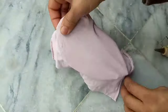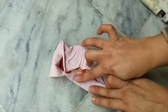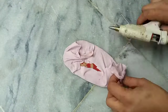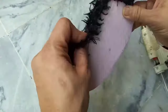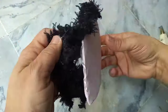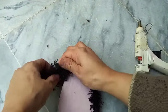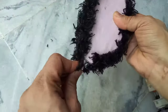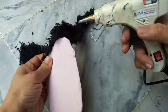Now take the black piece of cloth — the frill piece — and attach it in the corner of the ear, joining it with hot glue. You can see I'm trying to fix it with hot glue, and now it will become an ear shape. Join the frill properly and you can see it's giving a hairy ear shape.